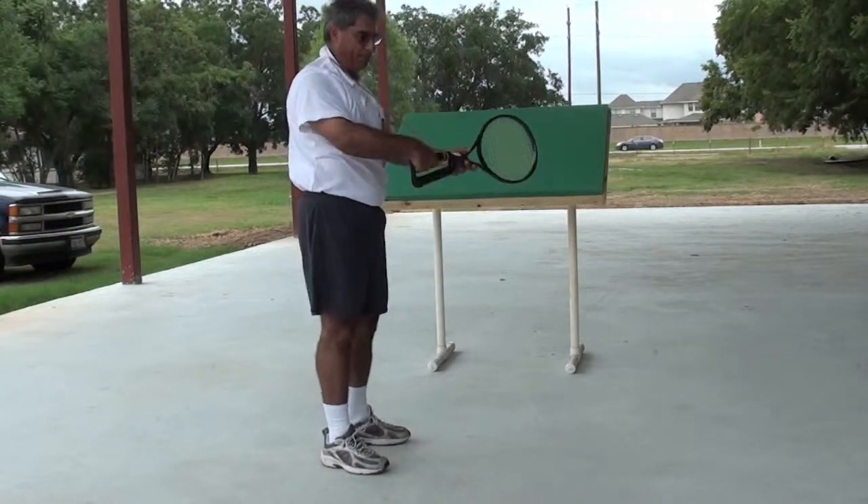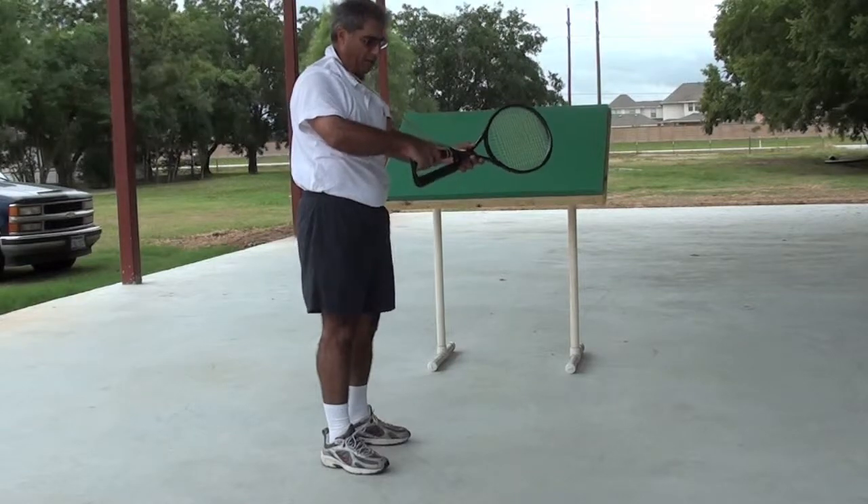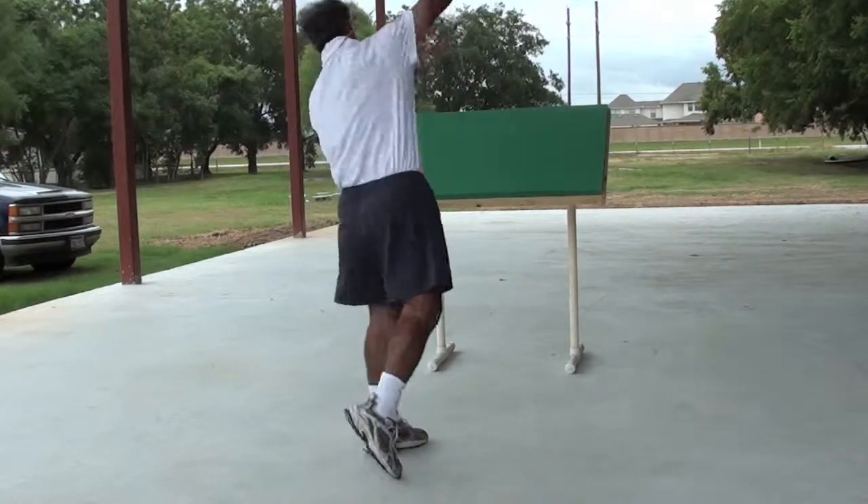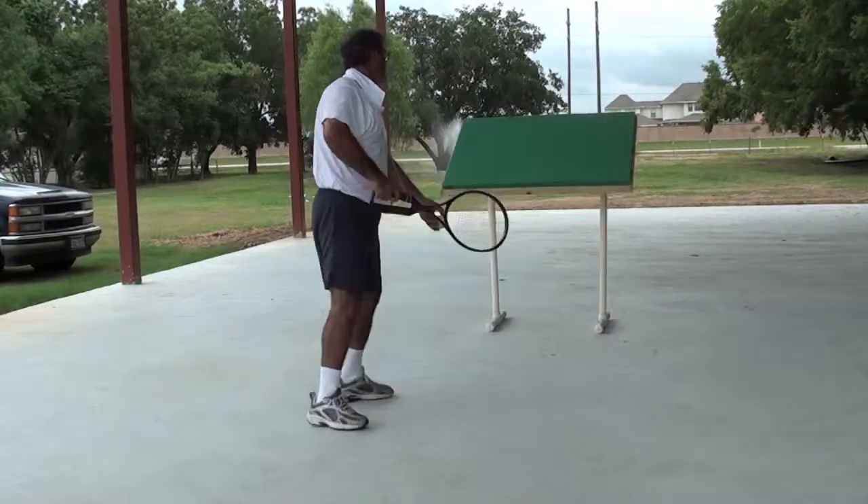So it forces you to change your gripping technique so you're more on top of the handle, and then be able to snap with your wrist and follow through. So we can try that.